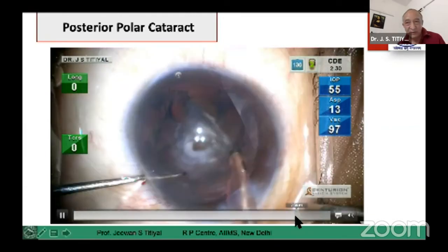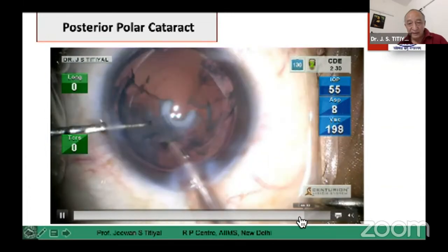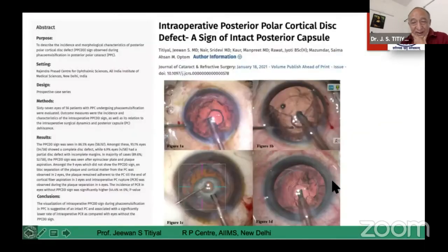Even if you have a posterior capsular dehiscence, you can still manage this case without a serious complication. You can see we are at the end of surgery — we have removed the entire block of epicortex and left the entire clean posterior capsule. Subsequently, you can put any desirable IOL. In these cases you have to look for the posterior capsular disc defect — this we recently described in JCRS.